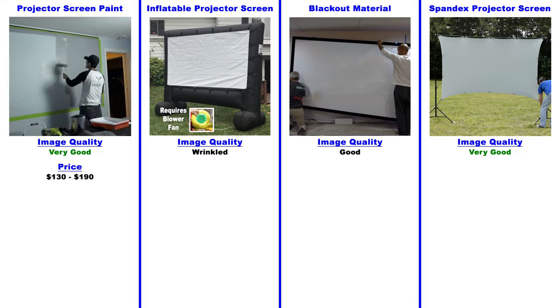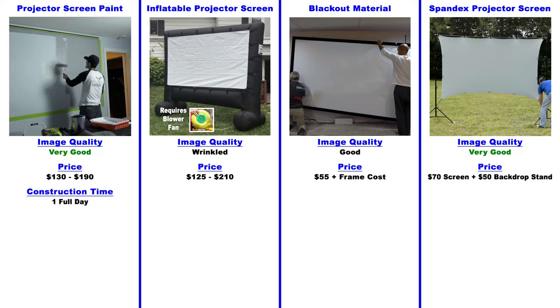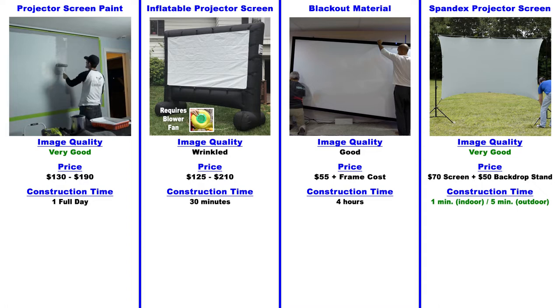Next we'll compare the price: $130 to $190 for projector screen paint. The inflatable projector screen is between $125 and $210 depending on quality. Blackout material is about $55 plus the frame cost. The spandex projector screen is around $70, and $50 for the backdrop stand if you want to use it outdoors. For construction time: about one full day for projector screen paint because you have to let it dry between layers. About 30 minutes for the inflatable. The blackout material requires building a frame and stretching fabric, so that's at least four hours. The spandex projector screen is about one minute indoors and five minutes outdoors using the backdrop stand.